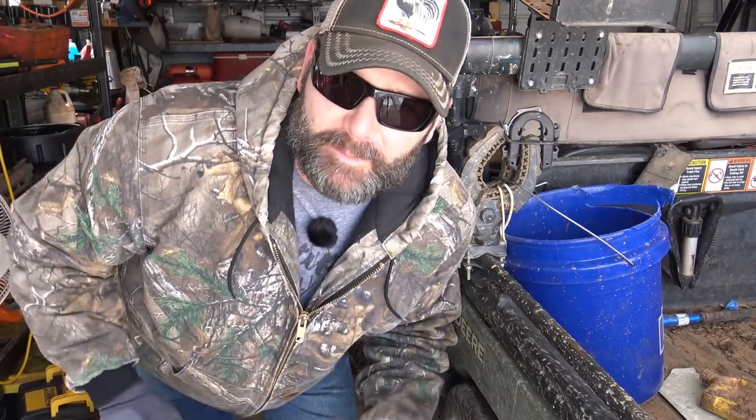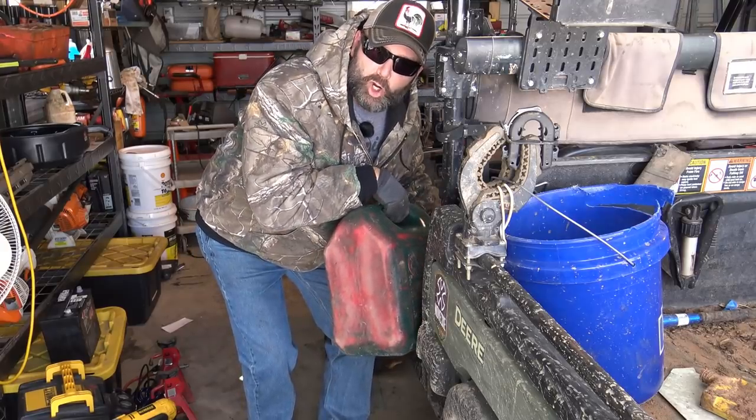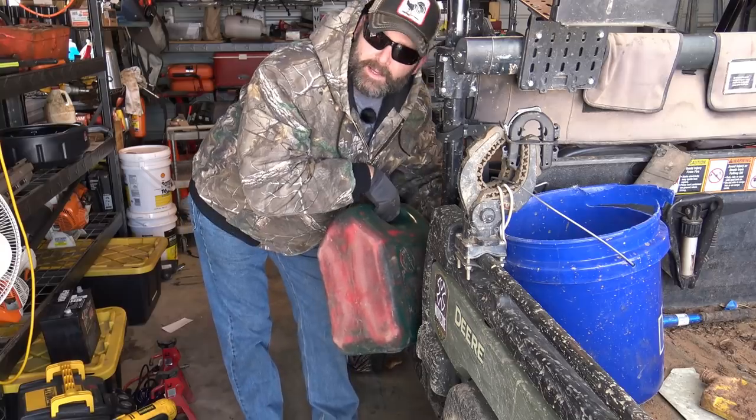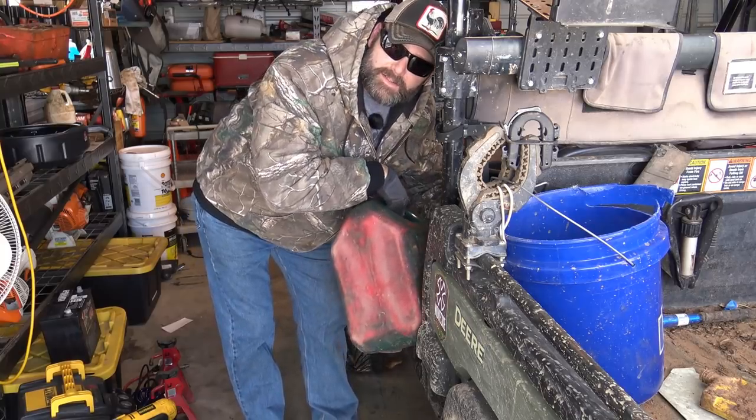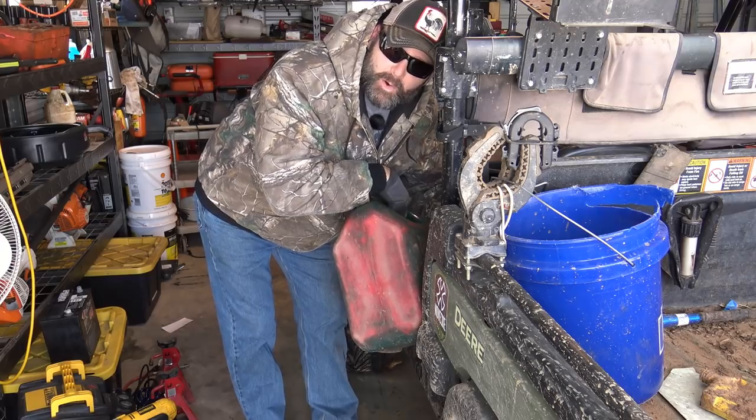Before we start this video, guys — are you frustrated with your gas cap or your gas can? This is the old style, back before the government regulated gas cans. I've got some of the new styles over here I'll show you, and I'll also show you something that I order for every gas can that has that new style ridiculous spill-proof, spill-everywhere gas cap. I'll post a link down below. Watch how slow this thing pours.